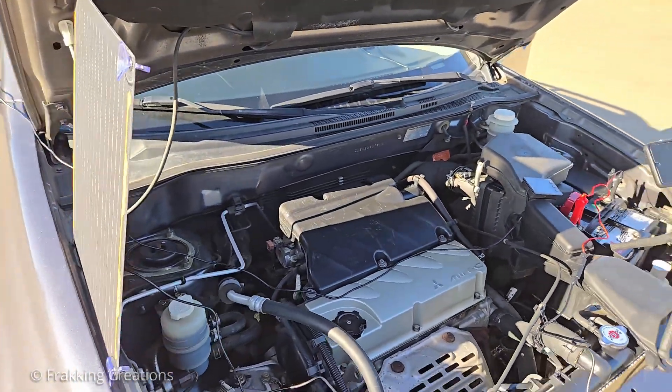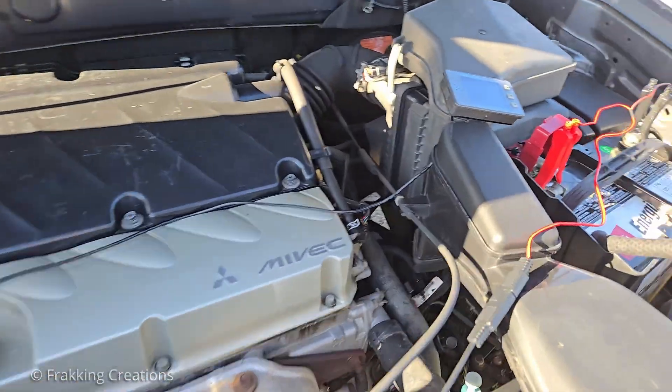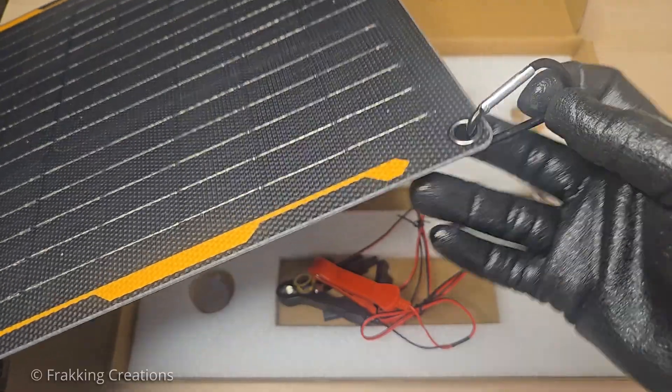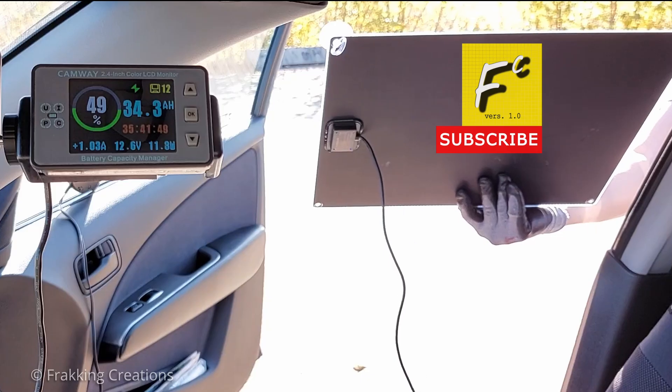This solar panel turned out to be better than I thought. If you need a handy solar panel to charge a 12-volt battery, this one gets the job done. It actually has a lot of what you need for a basic setup. Let's see what it can do and what you get. Fracking Creations, showing you the good stuff.